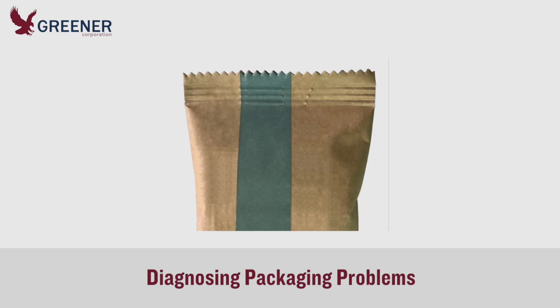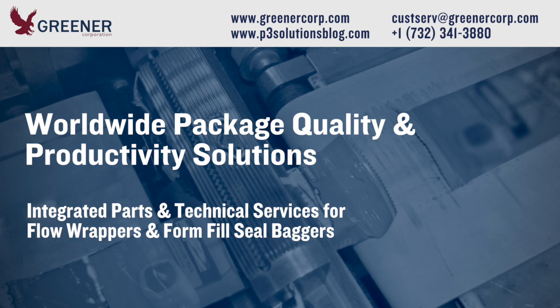Parts one and two of this Tech Byte demonstrate the need for an integrated approach to diagnosing and solving problems — one that optimizes part designs, adjustment procedures, and training for the whole packaging process. If you'd like help developing solutions that improve package quality and productivity, contact Greener Corporation. We provide integrated parts and technical services worldwide.